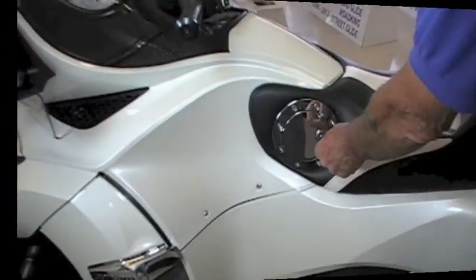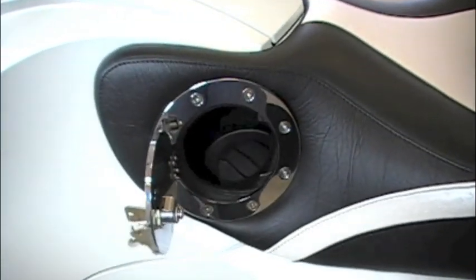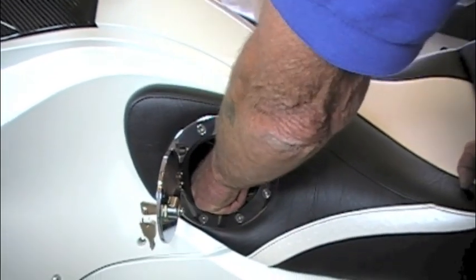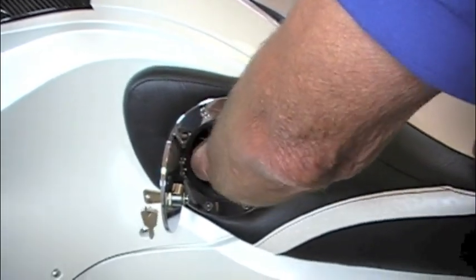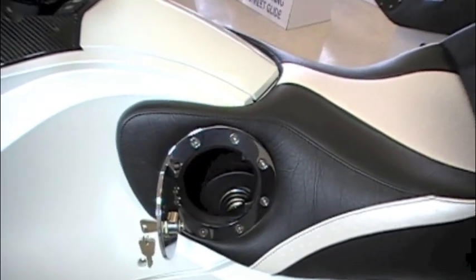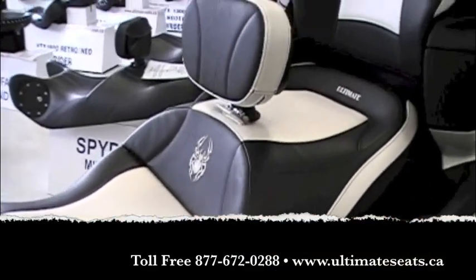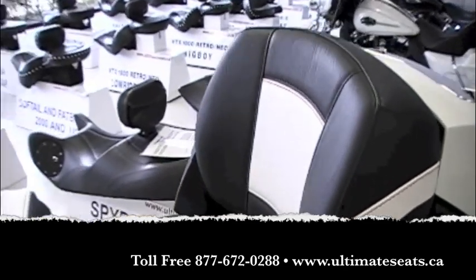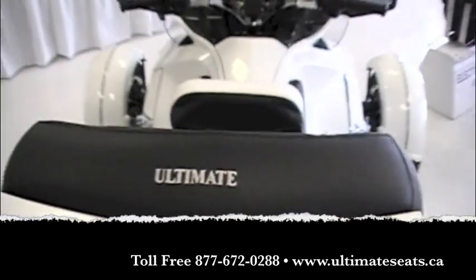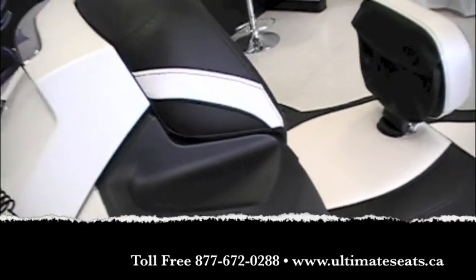The last thing we'll look at is the optional fuel door available on the Spyder RT. It comes with a set of keys because the door is lockable, making it a nice option so you don't have to lift the seat every time you want to fill the tank. Thanks for watching our installation video for your Can-Am Spyder RTC. If you have any questions, don't hesitate to give us a call at 877-672-0288. Thank you.